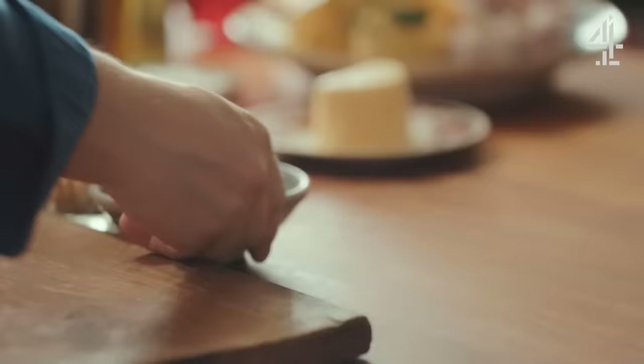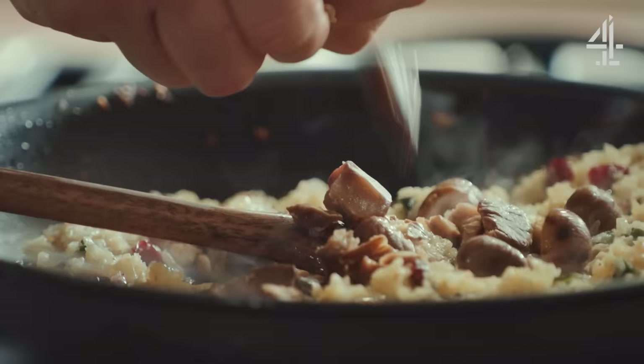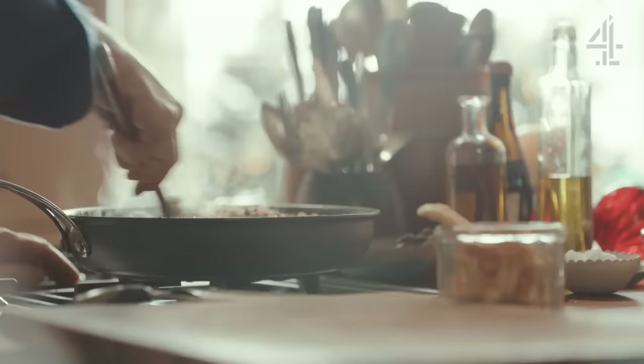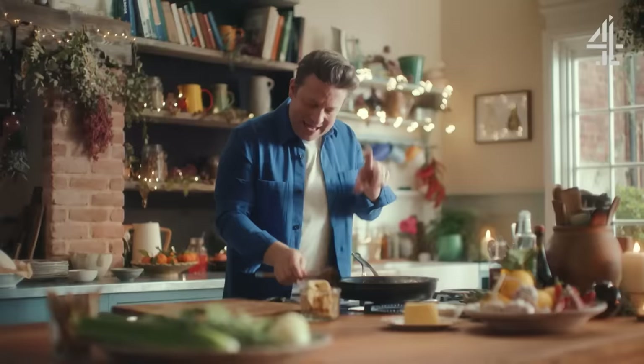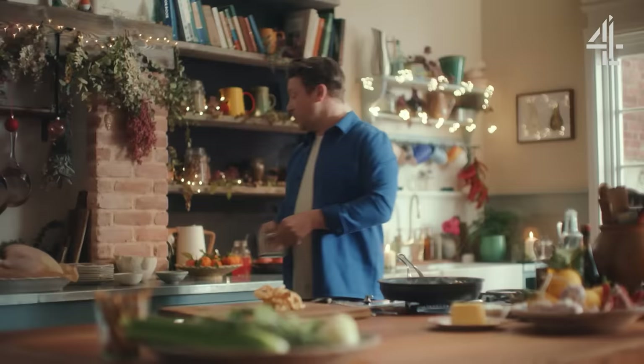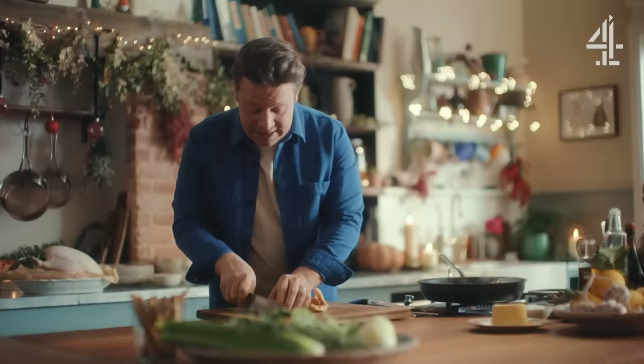Another very Christmassy flavour is chestnuts — just lightly crush those into the stuffing. Nutmeg, sage, butter, onions, cranberries, chestnuts — super Christmassy flavours, lots of texture, lots of colour. And another little curveball flavour that I love is dried apple. Dried apple is so intense and sweet and gorgeous, and when you get a little pop of that in your stuffing with your turkey it's so good. Festive roasted meats served with sweet and sour fruits is an absolute classic.